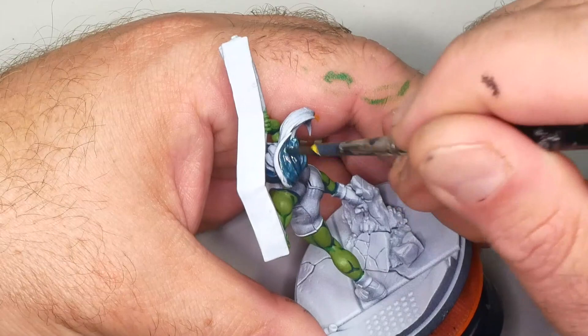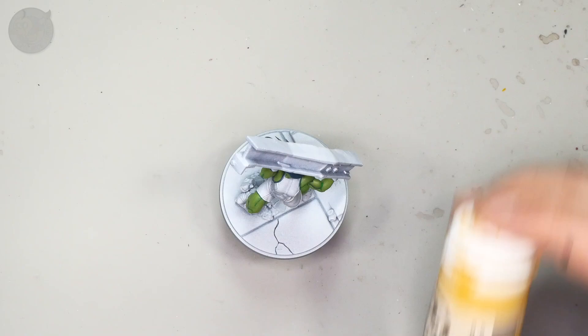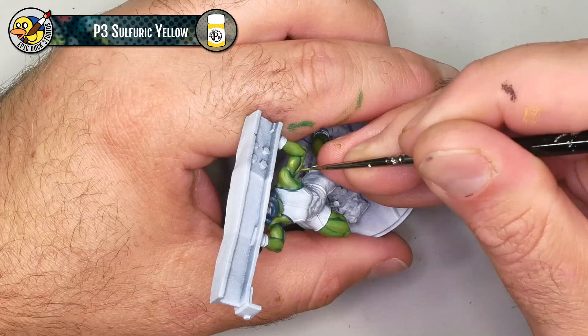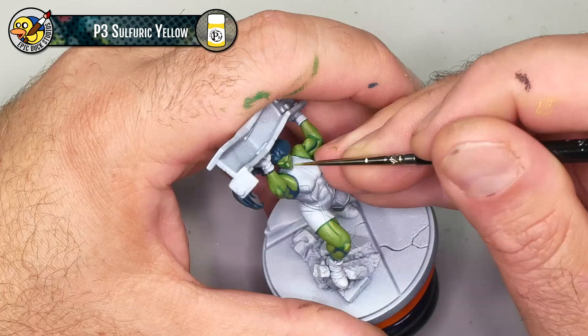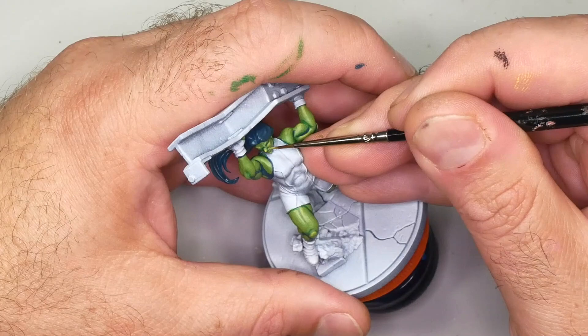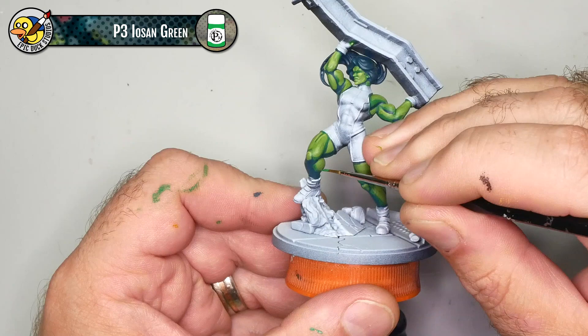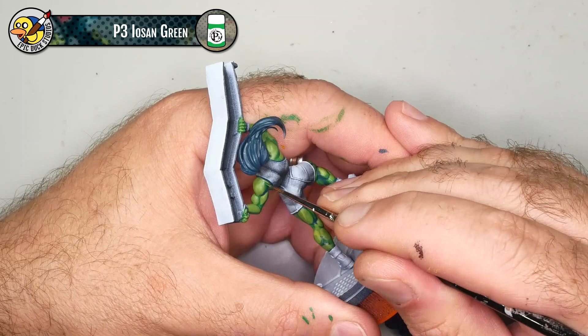Now I'm taking the skin tone one step further with a tiny highlight of P3 Sulfuric Yellow, focused just on the middle of each of the Worm Green highlights and a few key points on the face — the brow ridge, nose, cheekbone, top lip, and chin. To finish up the skin, I'm coming back with a little more Iosin Green just to fill in spaces where the Worm Green highlights and Coal Black shadows got really close together and I lost the mid-tone — just working around the model fixing spots where I goofed a little bit.